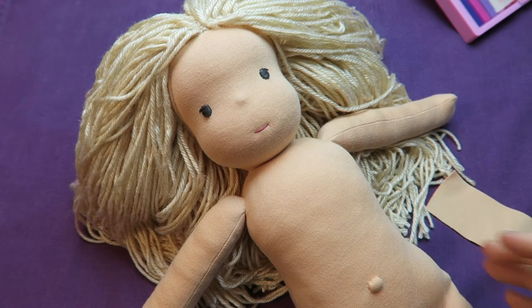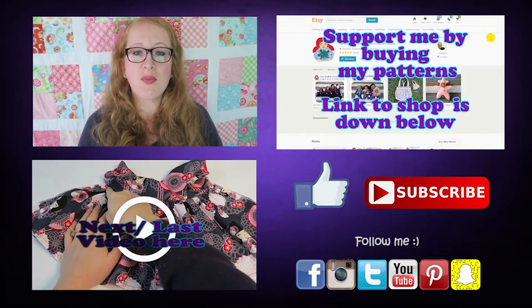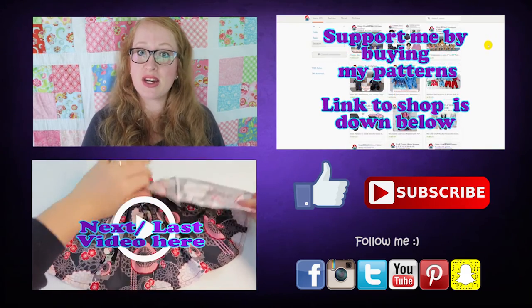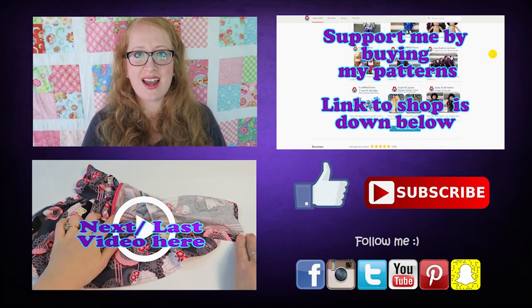In the next video we are going to make the hair for the doll and I hope I see you in that video again as well. Thank you so much for watching. I hope you liked the video and it was useful to you. Please give it a like, subscribe for more videos, leave a comment with feedback and video requests, and if you like, head on over to Facebook, Instagram and Twitter. I'd love to connect with you over there. See you next time. Bye!